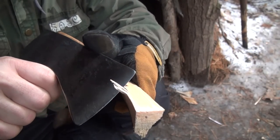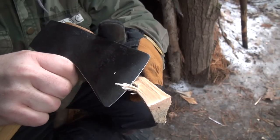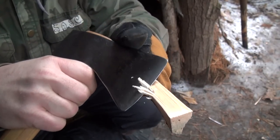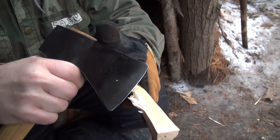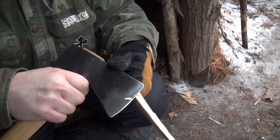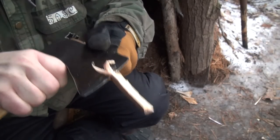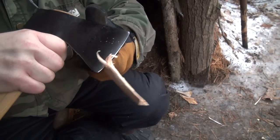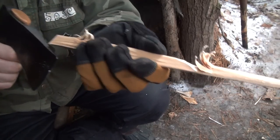Oh, I can tell already. Yeah, wow. See, that's what I'm talking about — a sharp axe. That's nice. It's nice to have a sharp axe for once, because a lot of times they're just a utility edge. Give me a freaking blade, give me something sharp. Yeah, it's not as sharp as the Gransfors Bruks, but it's pretty darn close.